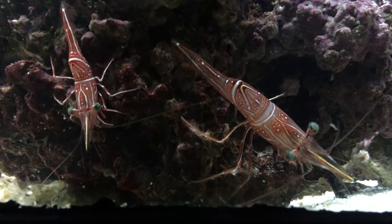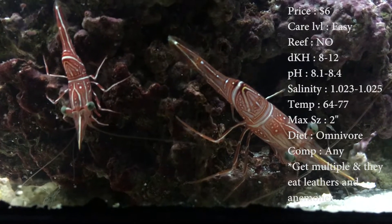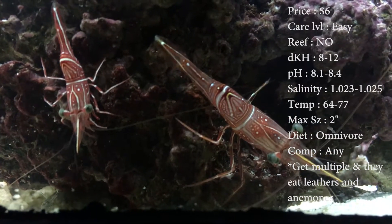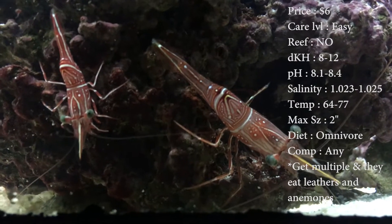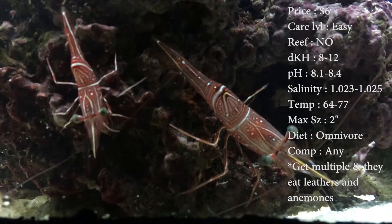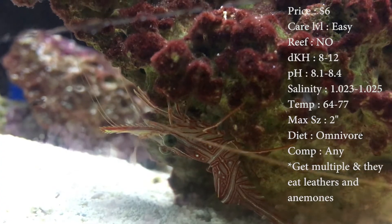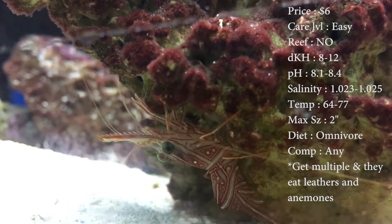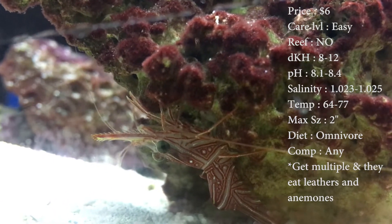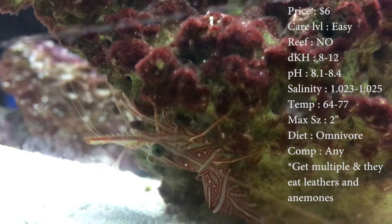The prices are about $6, nothing crazy. Care level, they're easy. Tank size, really any, it don't matter. Reef — definitely with caution, I would say no. We'll get to it later, but just for right now, don't do it. DKH, keep it 8 to 12. pH, 8.1 to 8.4. And your salinity, it's 1.023 to 1.025.